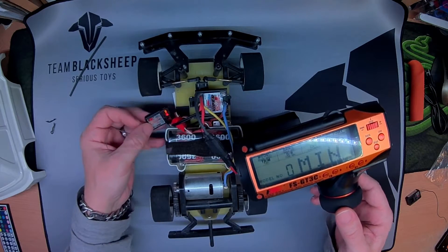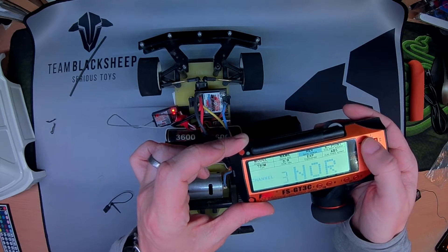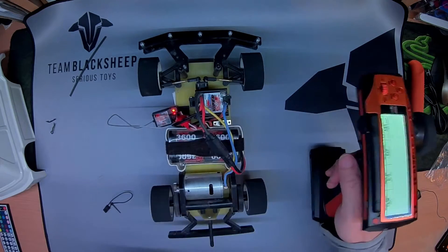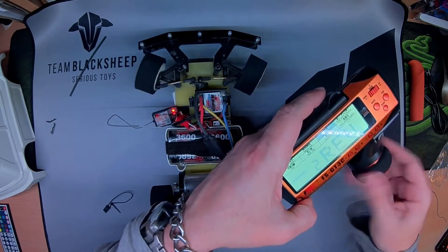Reverse channel two, I think it is. So reverse channel two, and there we go. I need channel one reversed as well.